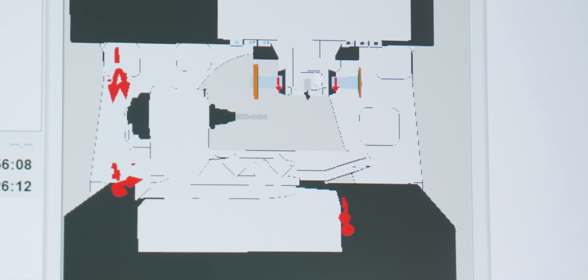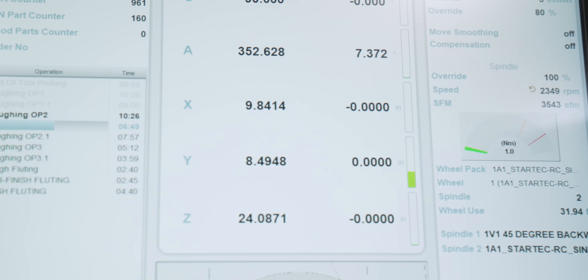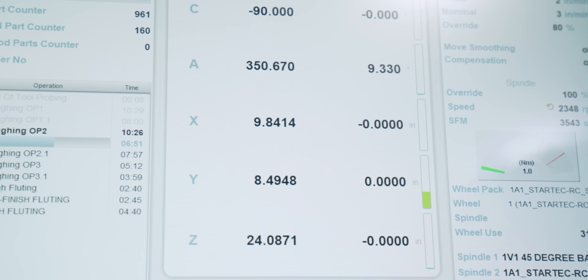That's not saying you can't do it here. What I did was write a separate program to allow me to rough it out. Then I have an optional stop and I'm going to change out my wheel to my finished 1A1 so I can do my OD clearances.